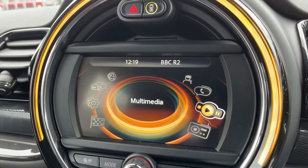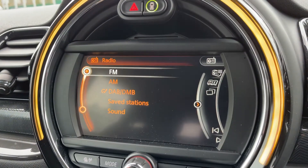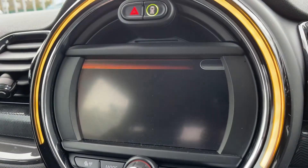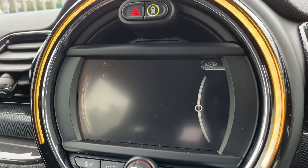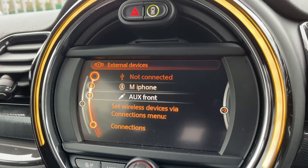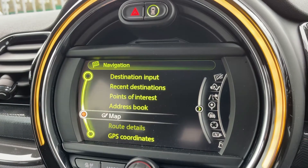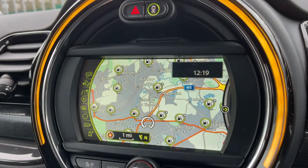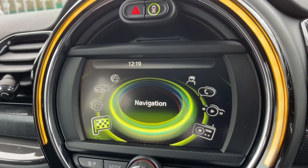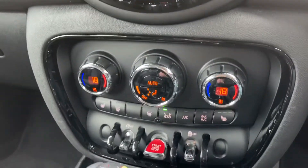All the movements on the screen are being done using this dial and the collection of buttons that surround it. Using that dial you can, for example, access your radio — you have AM and FM as well as DAB radio. If you want to listen to your own music, you can do so via USB input, Bluetooth audio, and auxiliary input. This car also has satellite navigation, and there's a full video showing how this works on both our website and our YouTube channel.